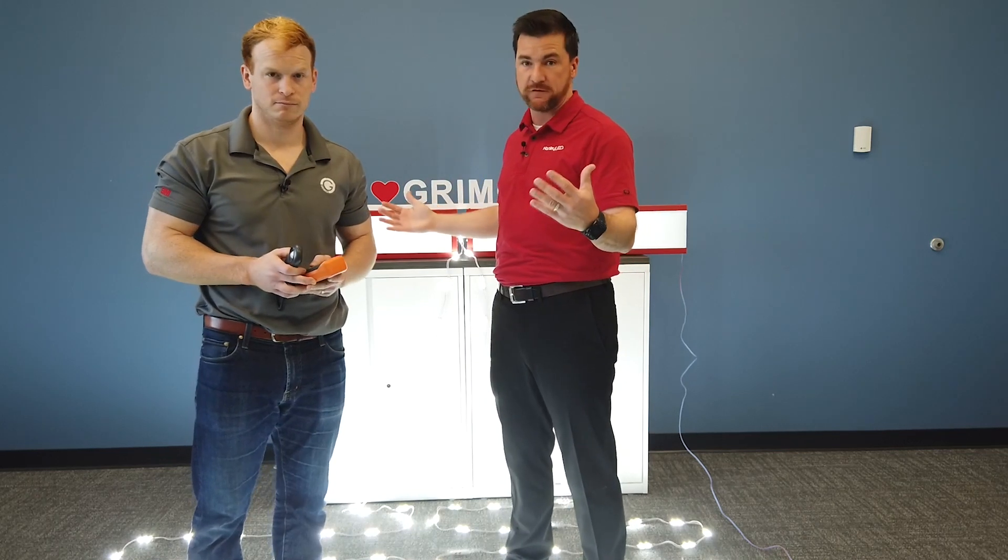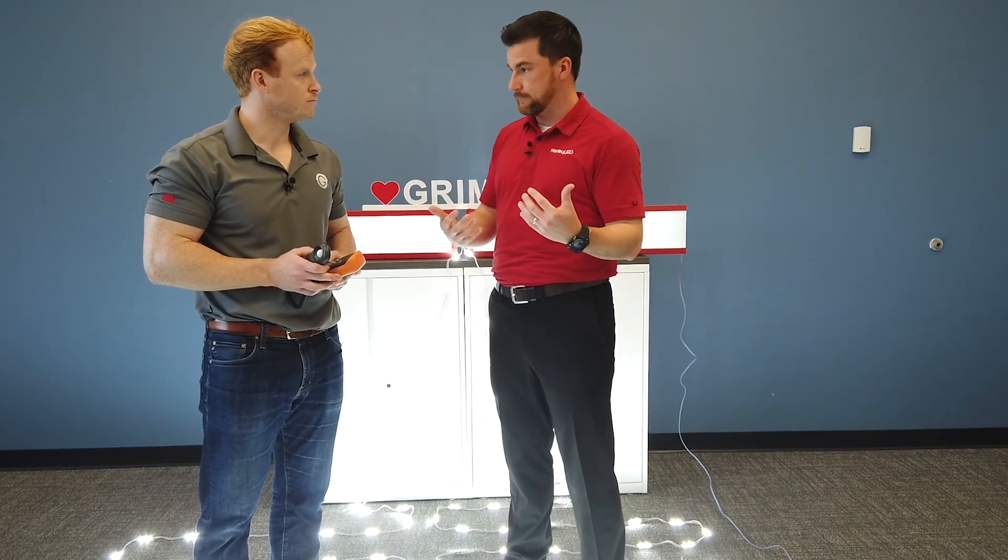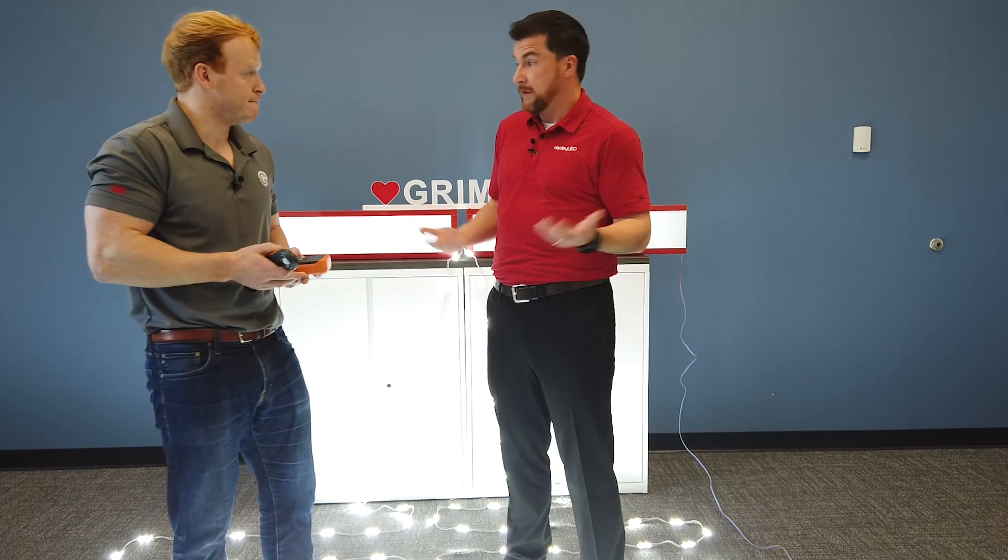24 volt does carry more current further down the chain. So when you're doing long runs — your power supply is really far from your sign, or you're running really long runs of modules daisy chained together — you want that current to go farther. There are some myths, though.